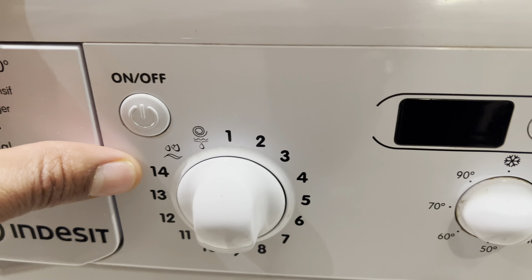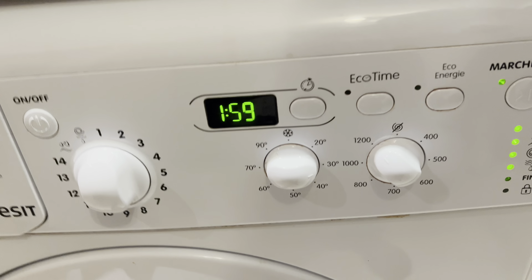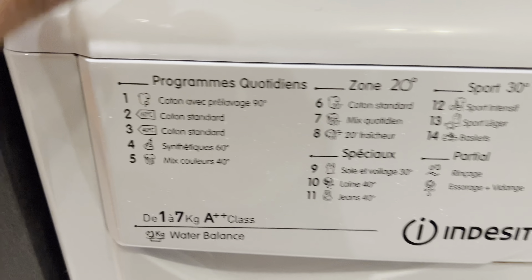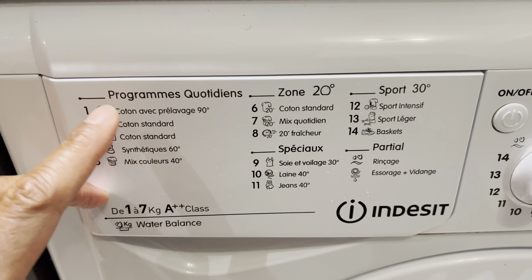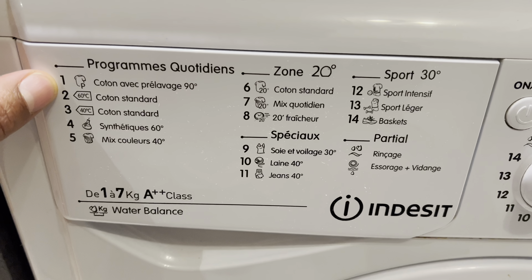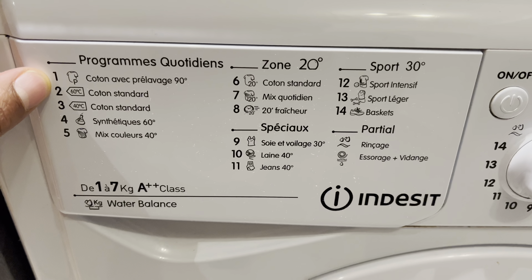Now press the on/off button to turn the washing machine on. The lights light up and then we go over the controls. The display is in a different language, but I'm going to use my magic and put this in English so you can read it.